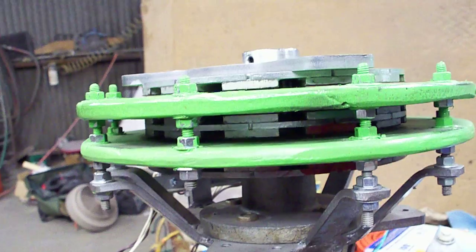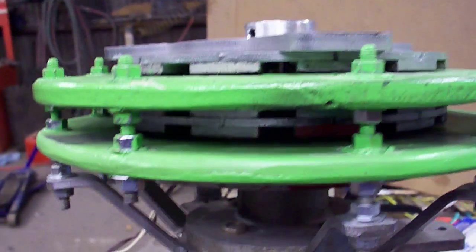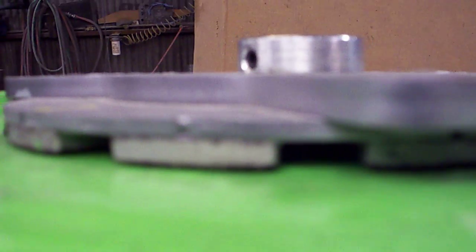This is my wind turbine generator. This is the upper magnet plate and one stator, a middle magnet plate, top and bottom magnet, the lower stator.